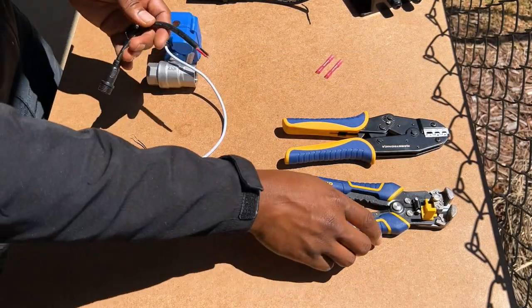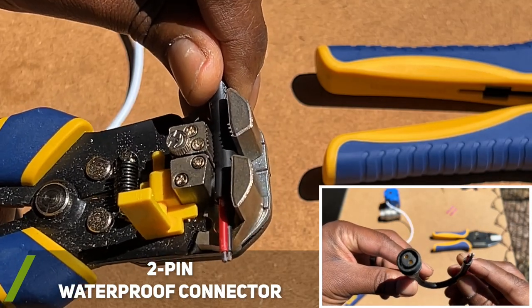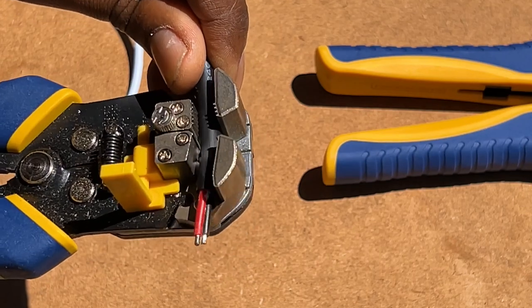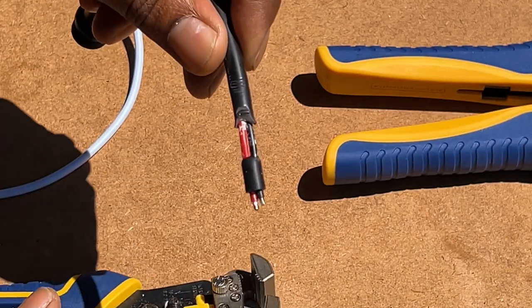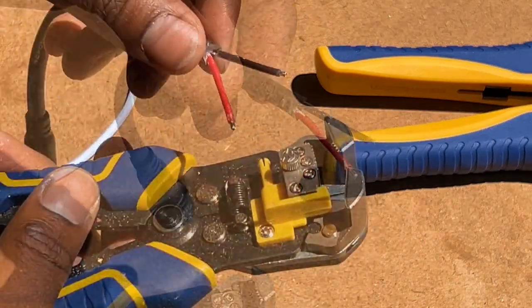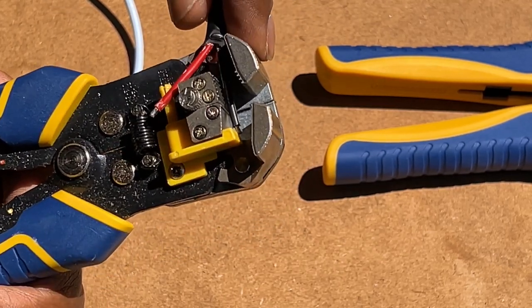Before installing the valve, I figured it would be a good time to go ahead and install my two-pin cable, which will allow me to quickly disconnect the valve from my electrical system if needed. This was also my first time using vise grip wire strippers and they made the electrical work for this project much easier, though you can also use basic wire strippers.